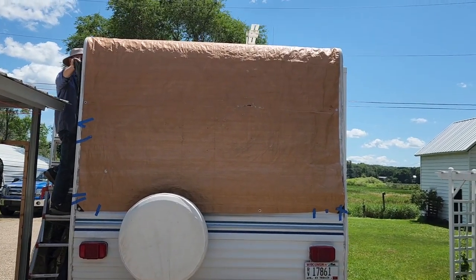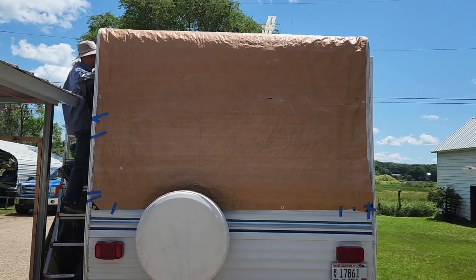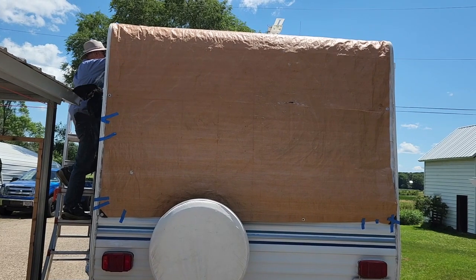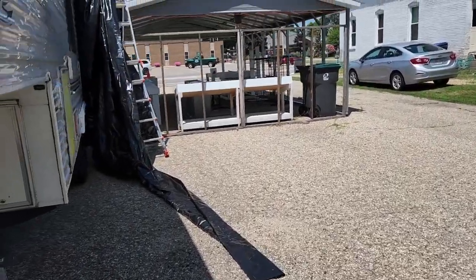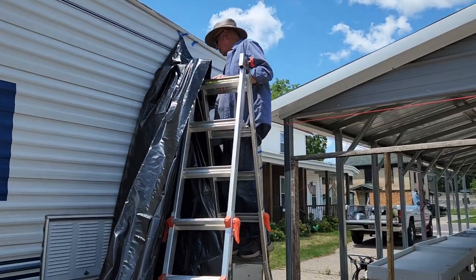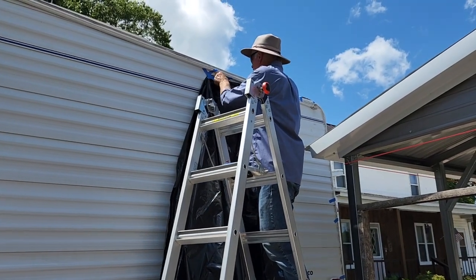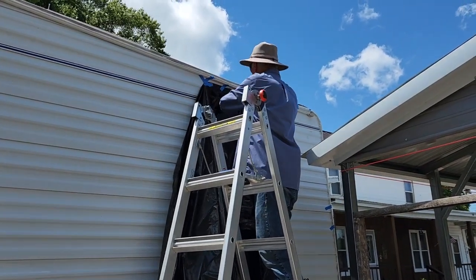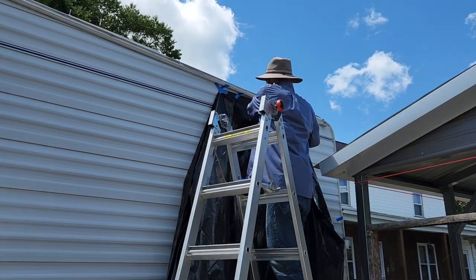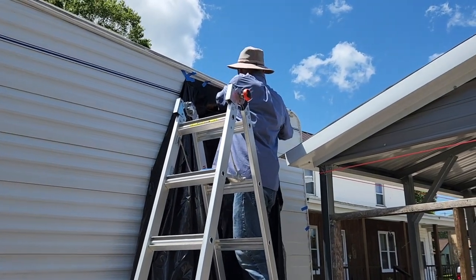The next step before Gary does anything on the roof is to protect the sides from the paint and everything. He's got a tarp on this one and he's putting up the other plastic sheeting we found at Camping World. It was 25 feet long, so he's putting it up just underneath the little rain gutter, and then he was thinking he could cut it in half to cover the other side.